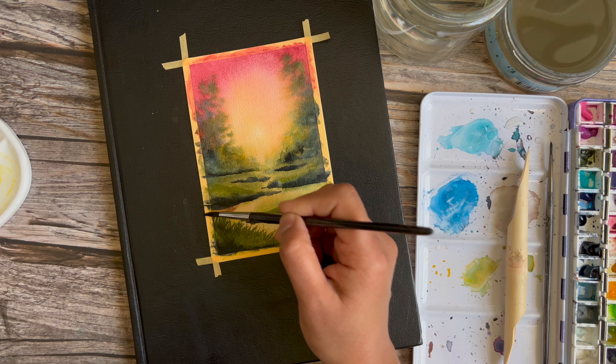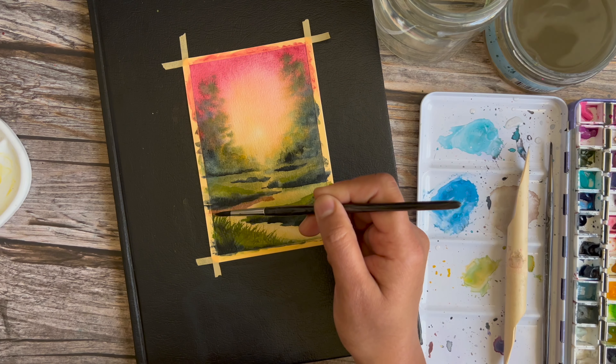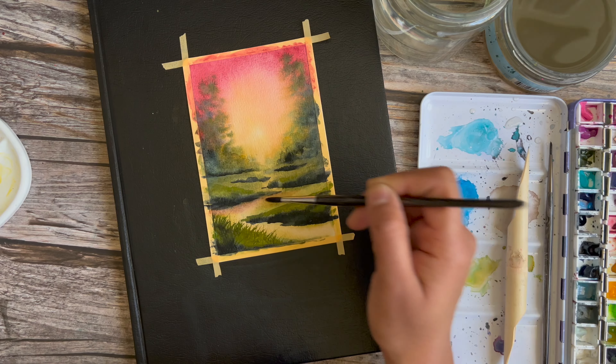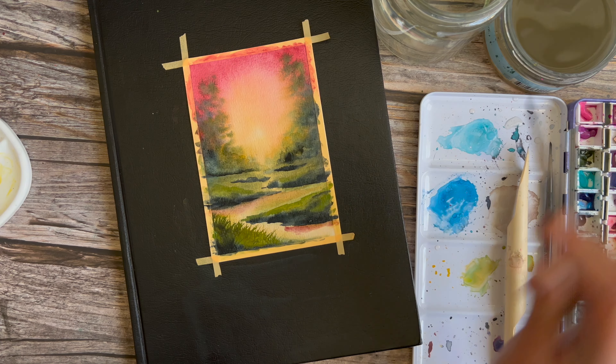Now I'm going back in with some raw umber violet and putting it at the base of these landmasses, just to add some variation. You would expect there to be some brown in pathways, so this is just me doing that.